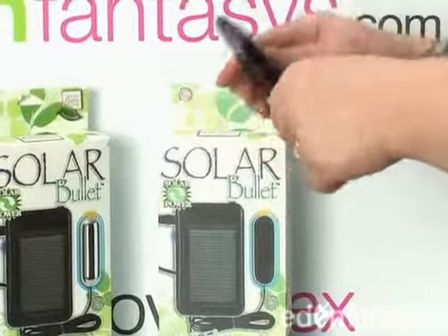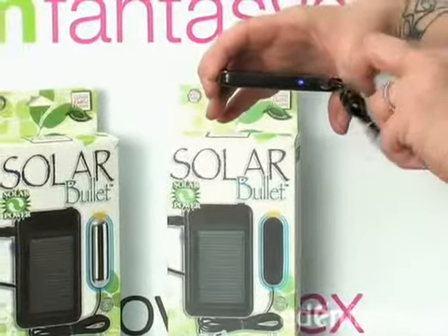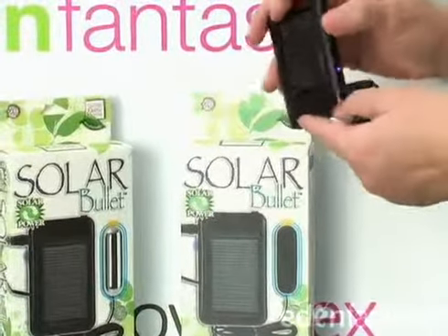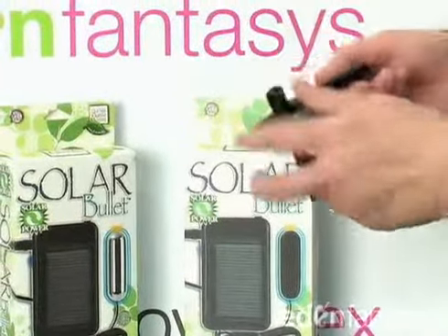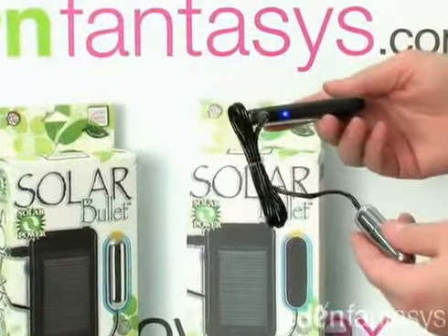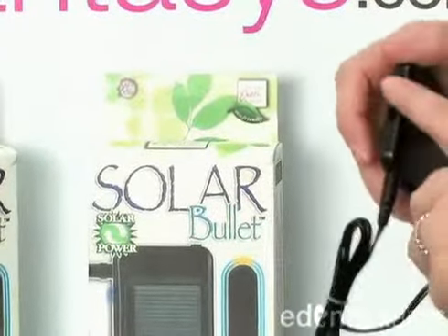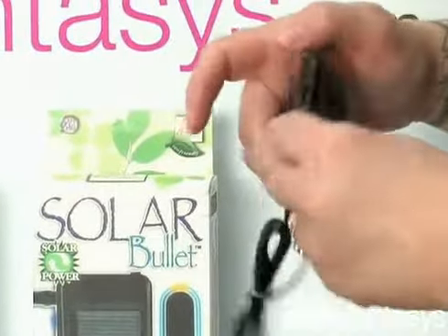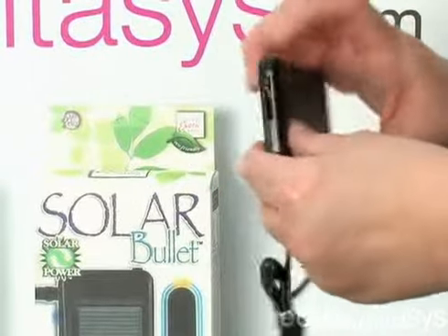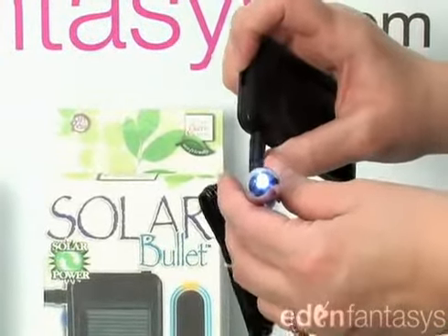So if I were to turn it upside down, see that blue light actually went out, but if I turn it back over — here's that panel — as soon as it picks up the slightest bit of light it actually lights back up. Artificial light also charges this bullet, which I think is very cool. So it has just a sliding high to low. Turn it all the way down to low to turn it off and you just slide it. It's a powerful little thing.